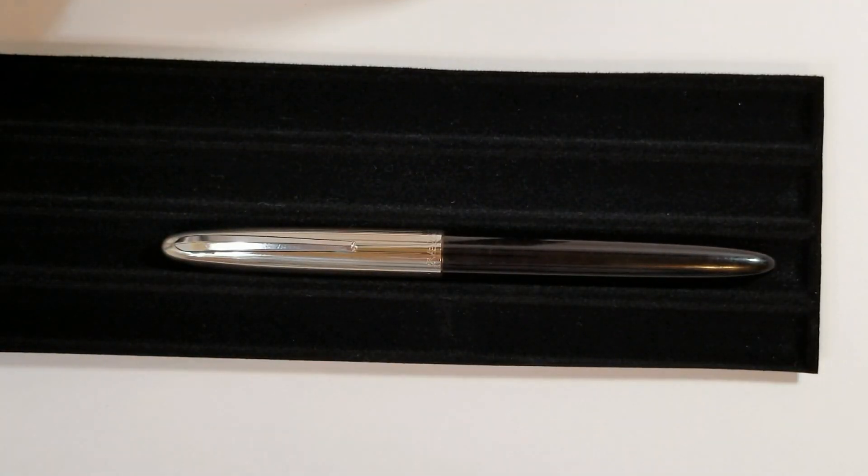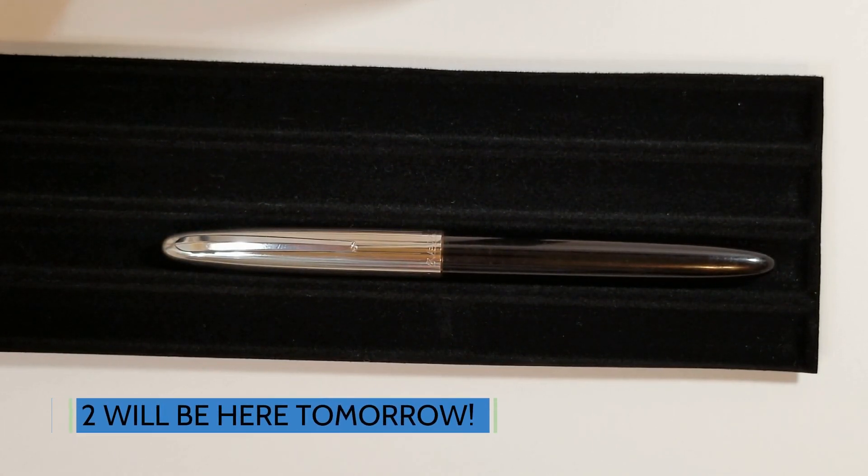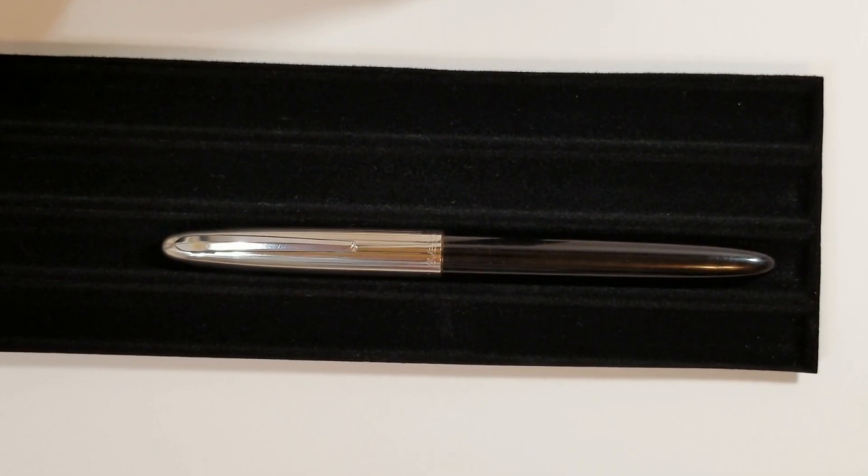Hey guys, got another pen video here for you. I'm still waiting on four fountain pens to show up — actually four, and two of them have cleared customs. One cleared customs ten days ago and still has not moved any further, another one seven days ago. I know it's the holiday season, but it's kind of been the common theme lately. Two of the four pens I ordered at the very first of December are still not here yet, almost been a month. I'm anxiously awaiting all four, and I'm actually really excited about two of them — the other two I think will be interesting reviews as well.